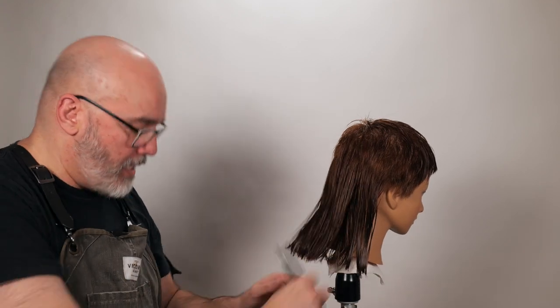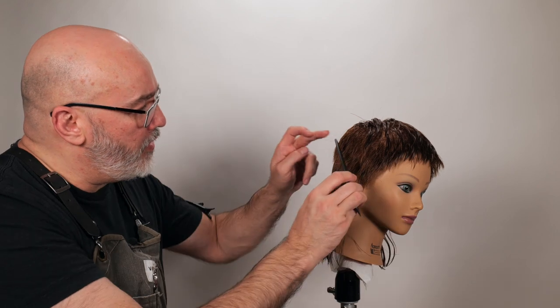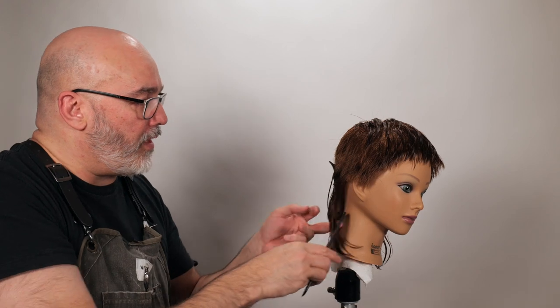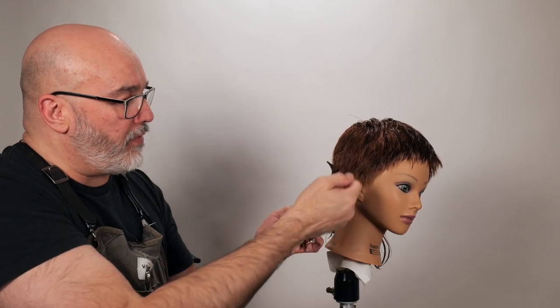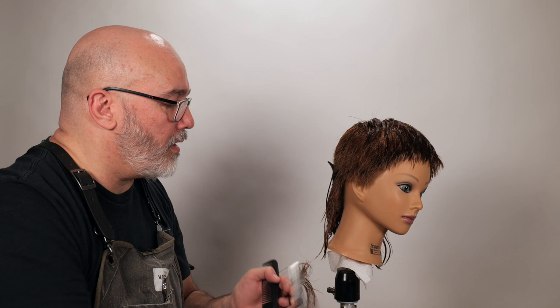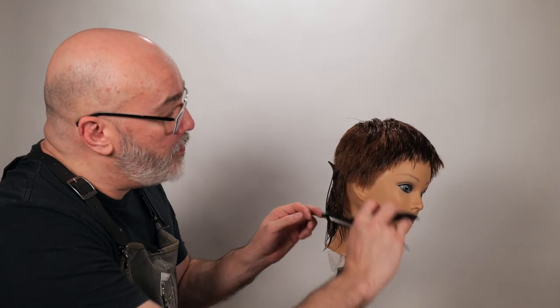Now here it's going to be purely visual. I'm just going to take a vertical section, pin the other hair out of the way, see my length from there, and then go through and really loosely razor that all the way down to my length. There's my guide — just start real loosely, going all the way down to my length. We've got our first piece.